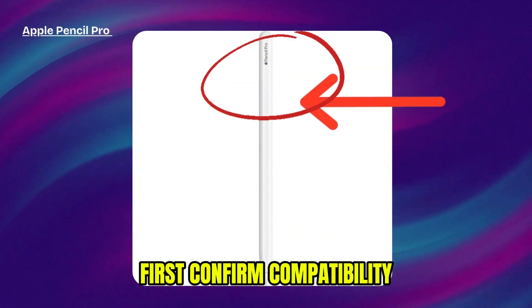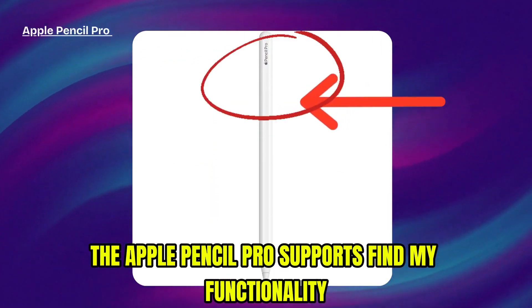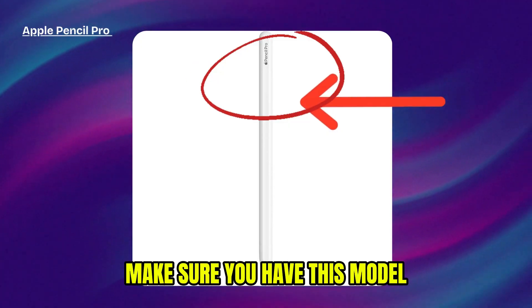First, confirm compatibility. Only the Apple Pencil Pro supports Find My functionality. Make sure you have this model.